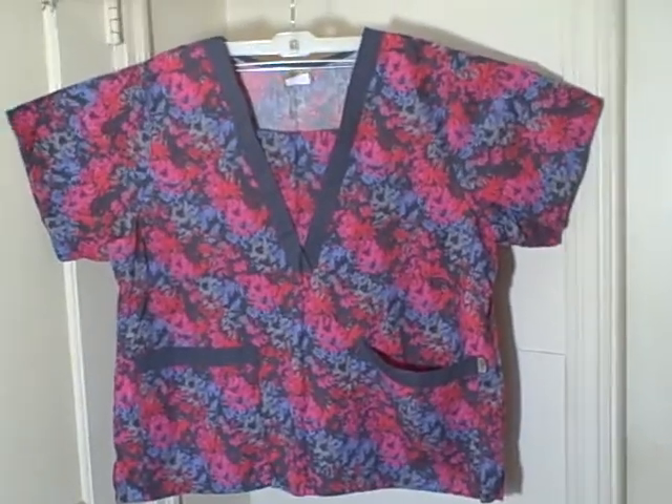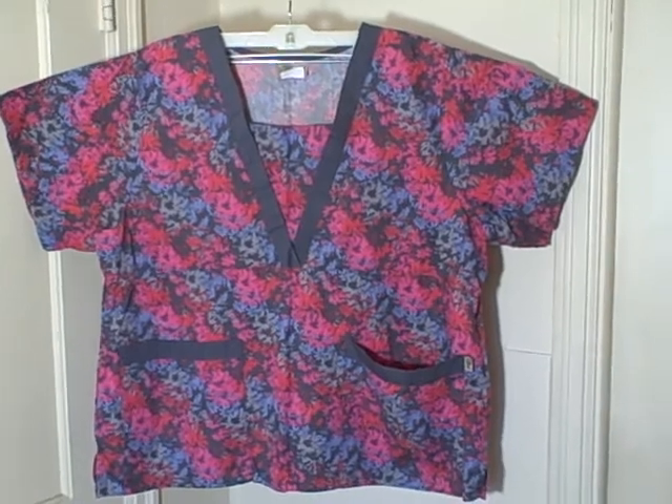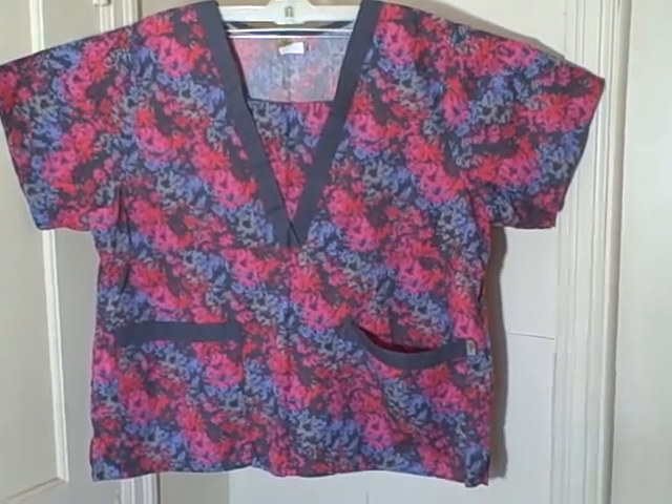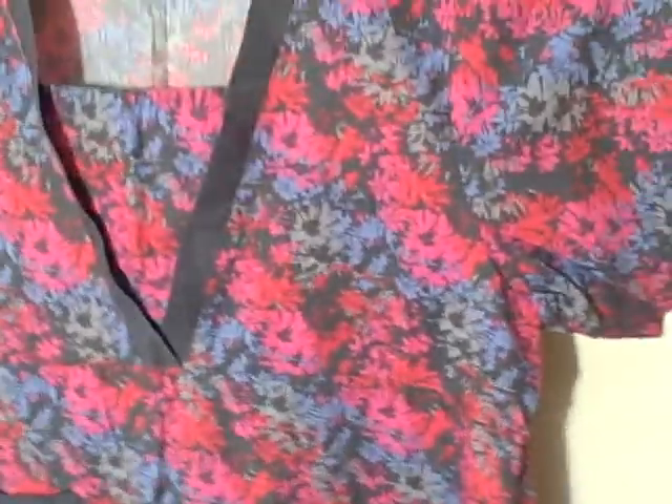Here we have a Tafford scrub top, size extra large. It's a short sleeve, two-pocket top. It's not a v-neck — it looks like one, but it has a flat piece sewn in there, a cleavage cover, or booby cover, whatever you want to call it. Really nice shape.